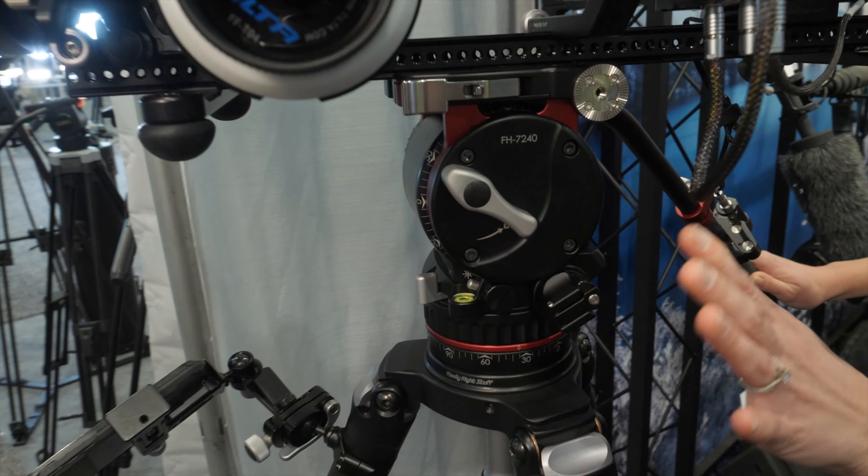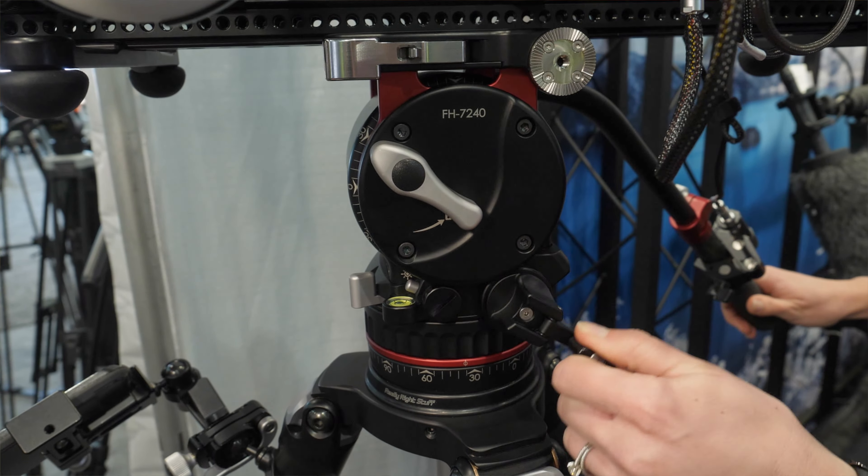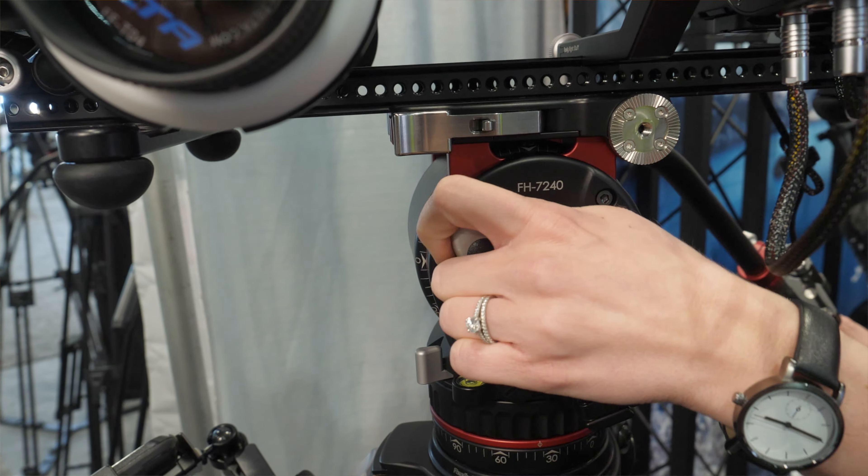I asked CEO Joe Johnson when it will be available. He said, "We'll sell no wine before it's time, and same thing with our product. The new fluid head is great already, but we also found a lot of information out at NAB of things that we could do to tweak it a little bit. For example, one of the things we heard was that we need stronger damping in the system, so we have to rework the internal mechanism. I'm not sure exactly how long that's going to take, but we hope to have something, dare I say, by the end of the year."